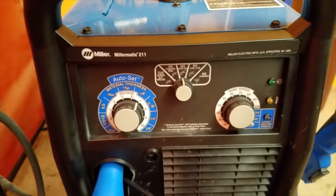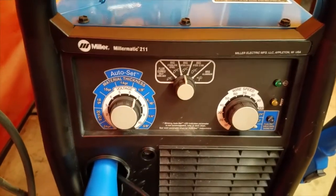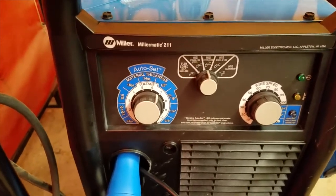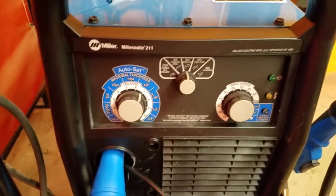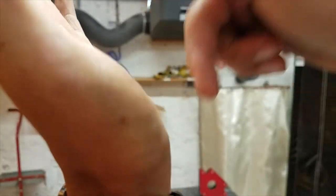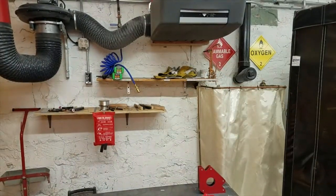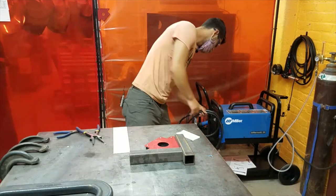This is a Millermatic 211, meaning it can put out a maximum of 211 amps — that's an indication of the capacity of the welder. If you were trying to weld an inch-thick piece of steel, you'd need to do it in multiple passes: grind a bevel on the edges, do a root pass, then go back and forth or weave to fill the gap. You couldn't just zap two thick pieces together the way you could for an eighth-inch piece.